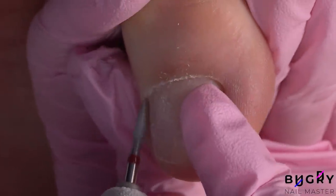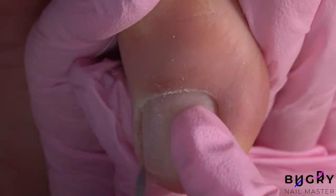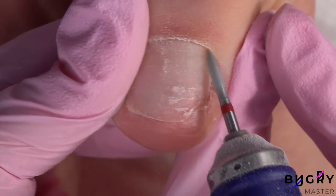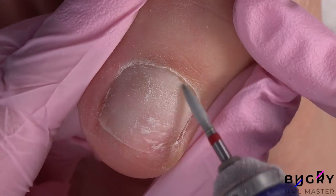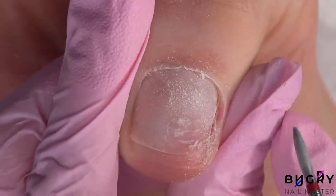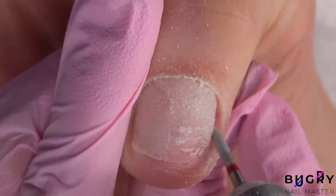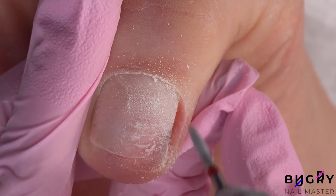I'm using a rounded edge flame bit to clean up the dry skin around my toenail, being super careful around the cuticle area and not going underneath whatsoever — which is really important when completing a pedicure. The cuticle is there as a defense organism, and since our feet are a lot more exposed to dust and other elements, going underneath the cuticle area would result in bacteria. So I'm only cleaning up the dry skin.